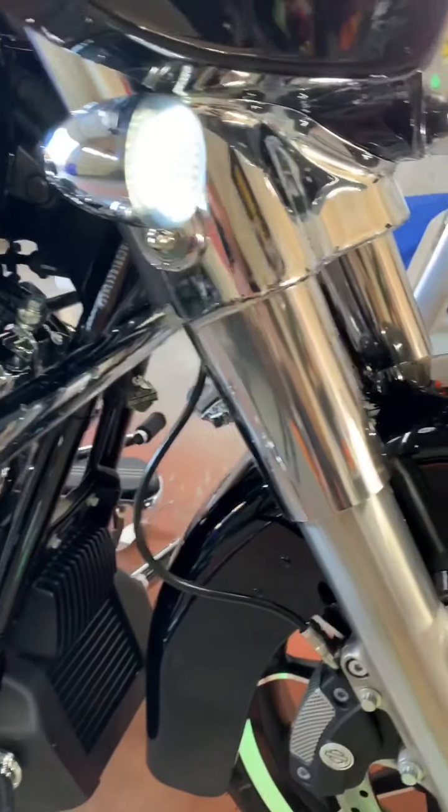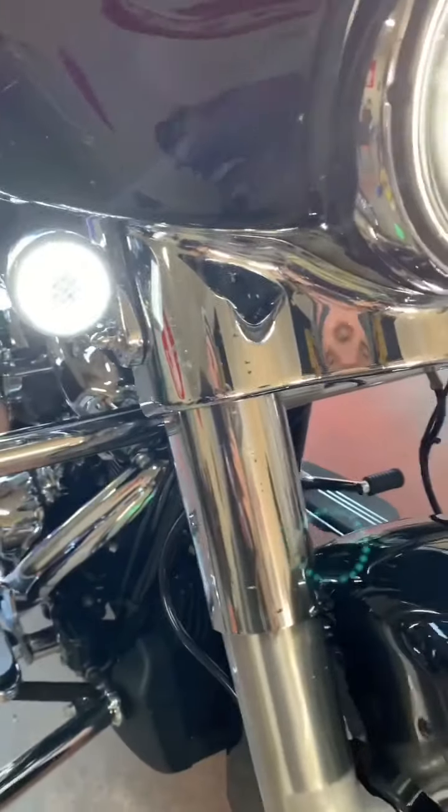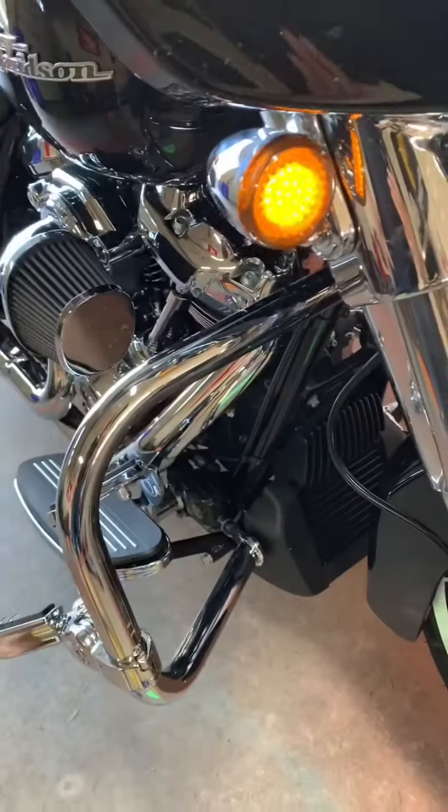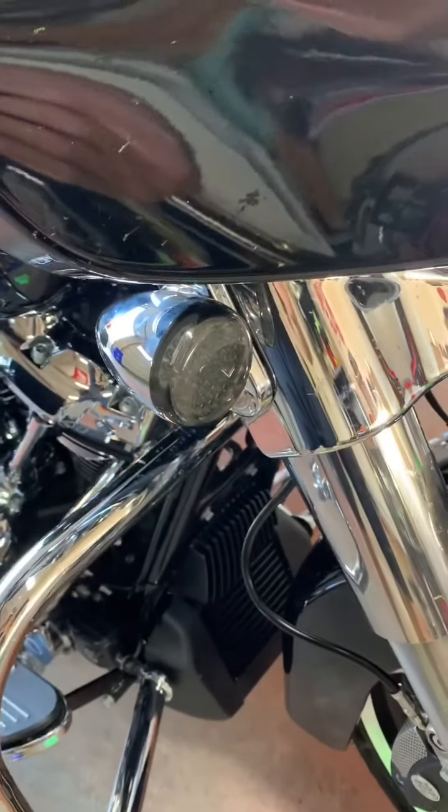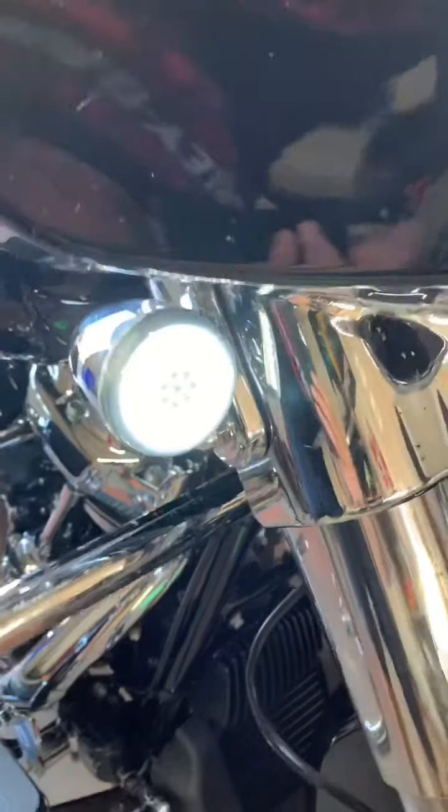It's probably hard to see on video, but if I hit the signal light it flashes amber. Then when I shut the signal off, it goes back to the ring. Really cool.